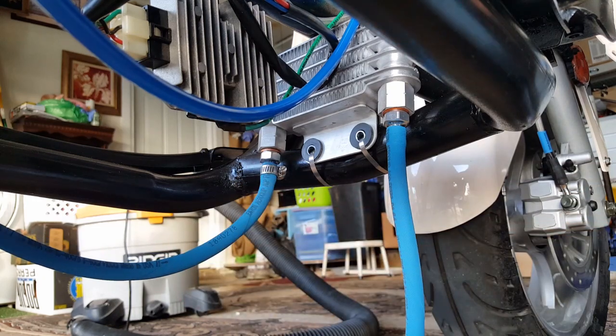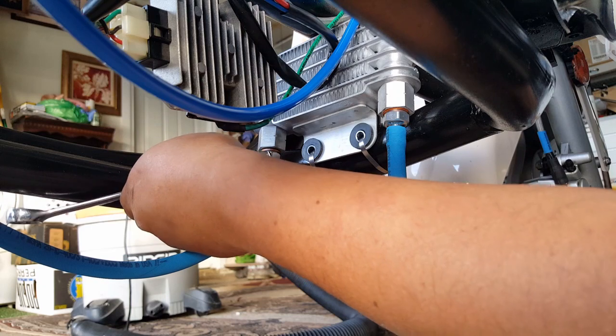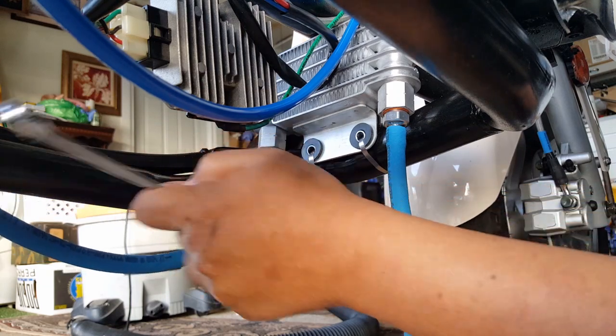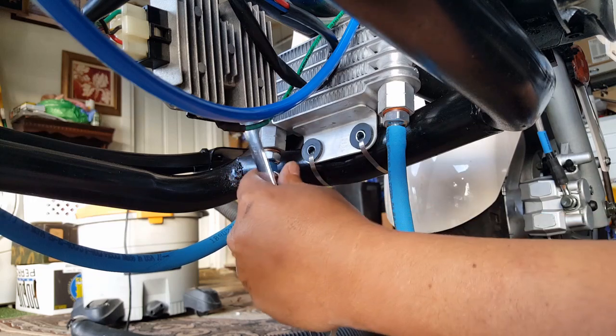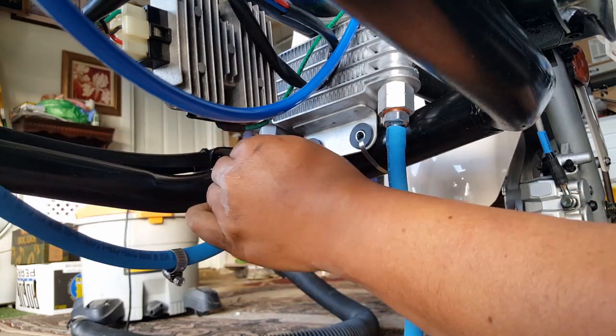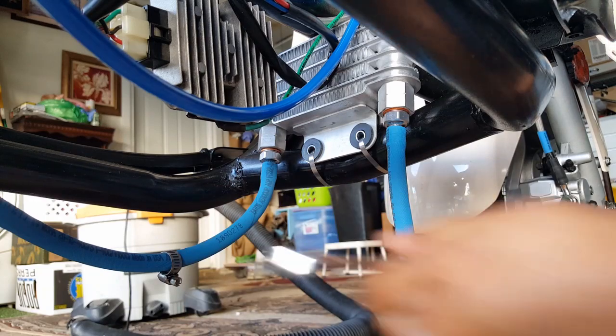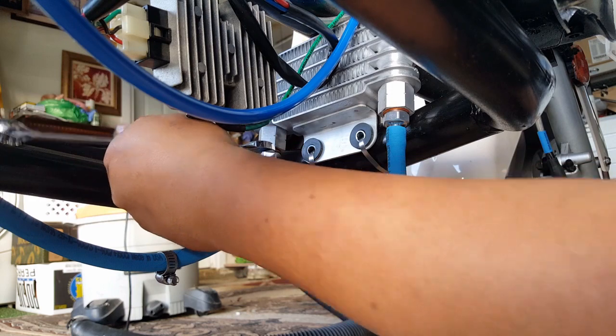I'm going to do the same thing on this side — I'm going to reach over and test to make sure it actually has ventilation going through it by shooting air. I'm going to use my shop vac again, force the air in, and see if it blows down the other end of the hose, because if it doesn't then we have another situation.